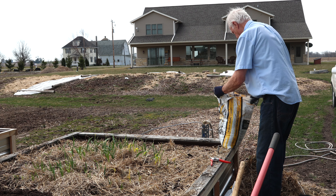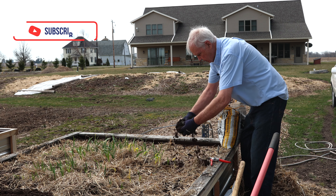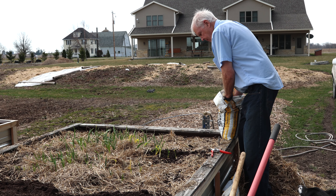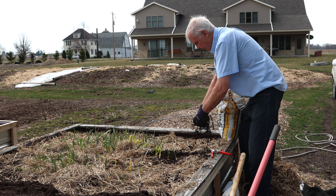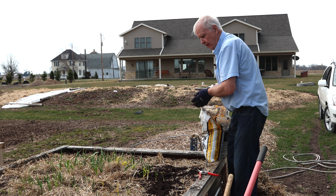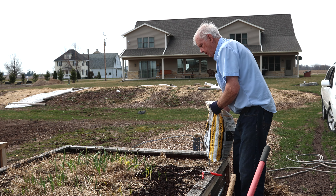We had some leftover compost in the warehouse, so I'm going to use this to top dress the garlic. I'll come back later and put a little regular fertilizer on it, but this will get them off to a good start. We'll just spread some of it over the whole area and come back in a couple of weeks to see how our garlic has overwintered.